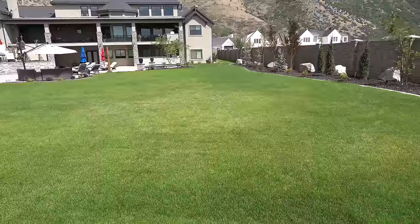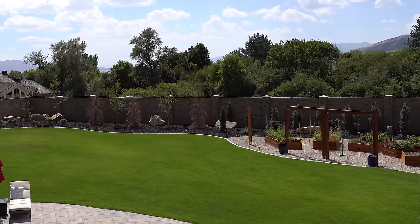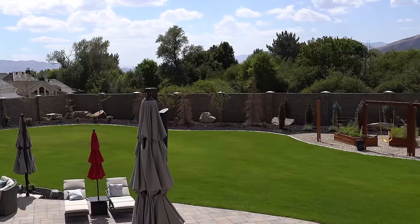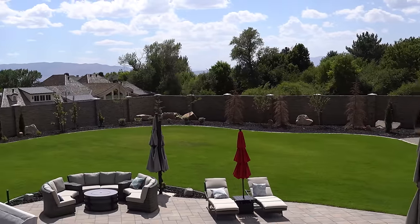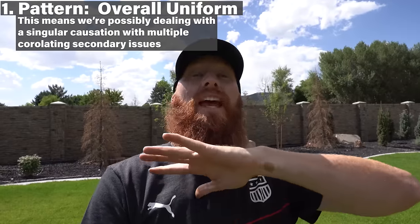I think we've got one spot in the middle over here that's a little bit worse than the others, but overall it seems like we're dealing with one solid problem. The nice thing about your property is we can get up high to just triple check to see if I'm correct on that pattern issue, because we want to be diagnosing several areas instead of one giant area, even on a uniform problem, just in case there are several issues. But walking through the lawn, it feels okay, it just doesn't look right. Pattern-wise, we've established a uniform pattern with a possible random issue in the middle, but for the most part it's happening through the entire backyard.